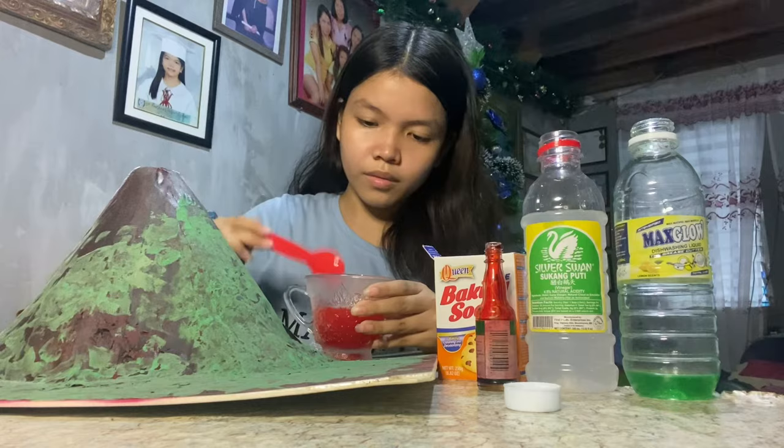Next, let's put our mixed vinegar and red food coloring inside the volcano and let's watch it erupt.